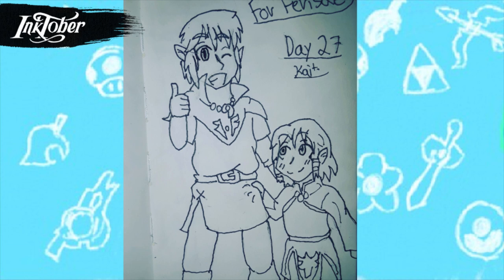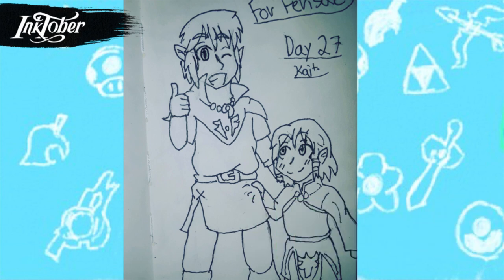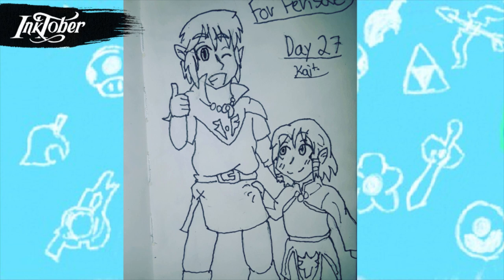For day twenty-seven I drew a special drawing — these are actually two OCs of an artist who is my favorite artist on the internet. She has a Tumblr blog where she does art. She's been doing Miraculous Ladybug stuff for the past couple years, but before that her blog was all about Zelda. Up until two years ago she had a Skyward Sword blog where you could ask Link, Zelda, and their kids questions — set after the events of Skyward Sword. Even though she doesn't post it anymore, you should check it out. It also inspired me to do my own Breath of the Wild blog.